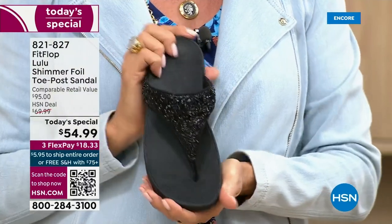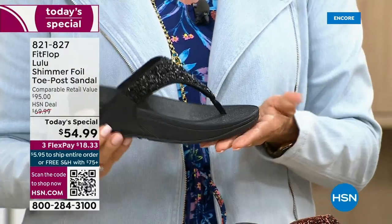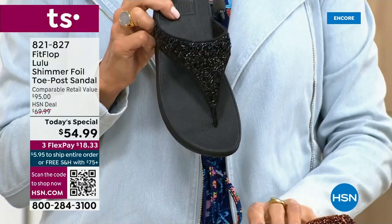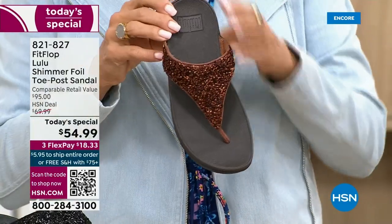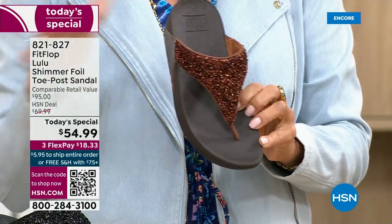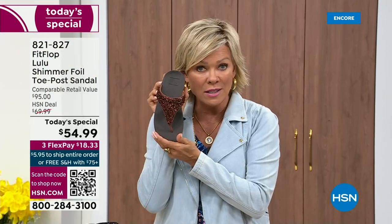This just happens to be a super cute summertime statement-making sandal. If you want black, notice it's a black outsole with black glitter — that's the second most popular and also the second most limited. The number one most popular and very much the most limited is the bronze. We have 2,600 for the rest of the whole day and we're just getting started. So if you love bronze, get it.